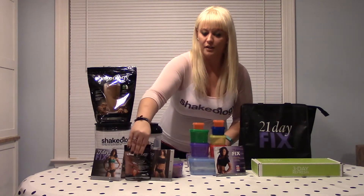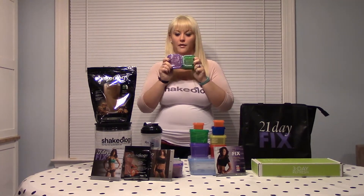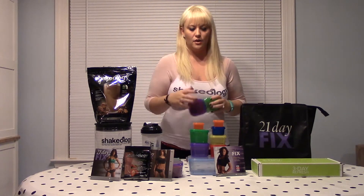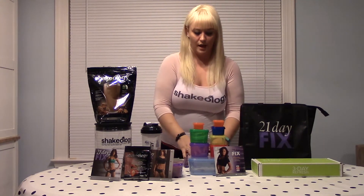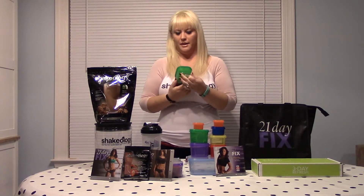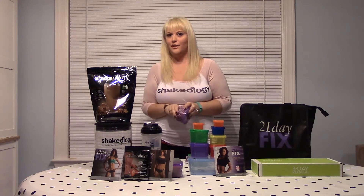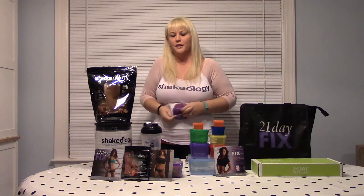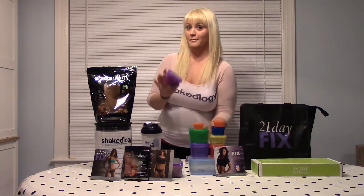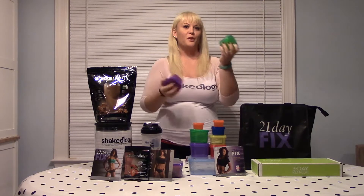If you buy the basic package, you get one pack of containers and your 21-day fix. The containers come like this — let's do a little unboxing here so you can see exactly how it comes out of the package. It's a bit unnerving when you first open it because it looks like, oh my god, this is all the food I can eat in these tiny containers — but believe me, it's going to be okay. It's like those little nesting dolls where you take one out and more and more just keep coming out.